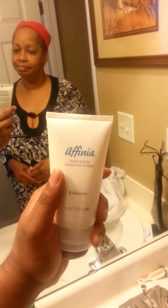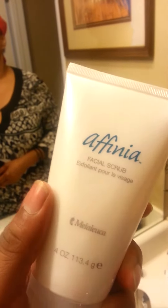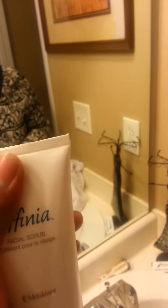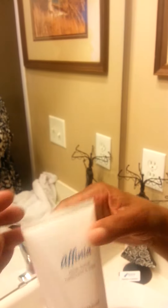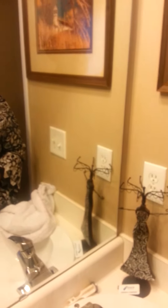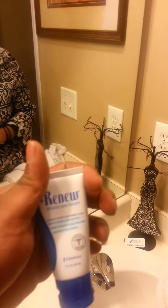Okay, well I'm happy you like it! This product is called Afenia — it's the facial scrub from Melaleuca. We paid about $7.50 for this product and it will definitely last you a long time. If you feel the top, it's still full of product. I've been sharing this with my family pretty much all this week.